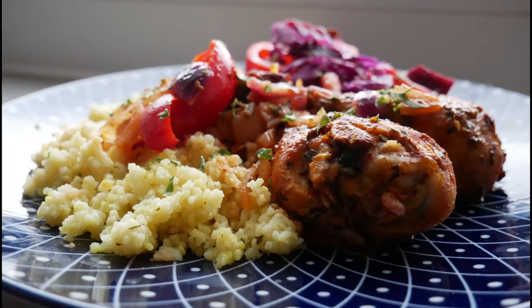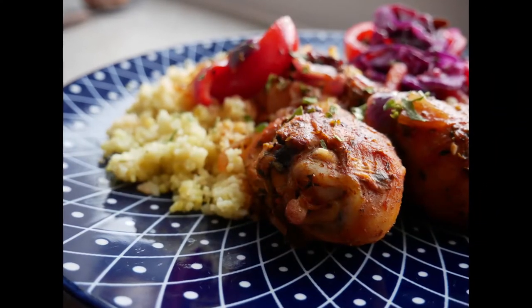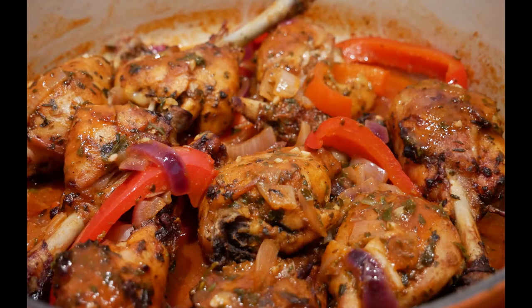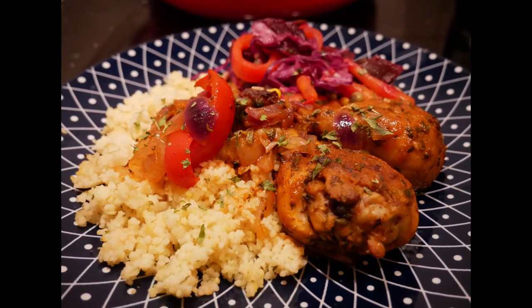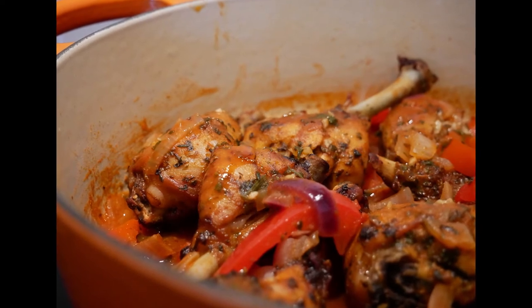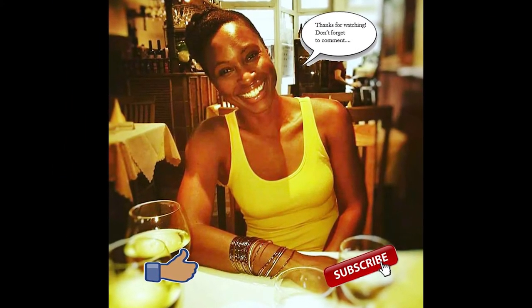So guys, that is a wrap. Let me know what you think. Please give this recipe a try. Drop a comment below if you did try it differently. Don't forget to like, comment, and subscribe and hit the notification bell to receive more notifications from me. Thanks for watching, guys. I'll see you next time. Toodles, Muffin Tops!